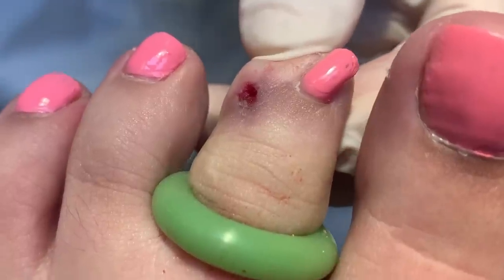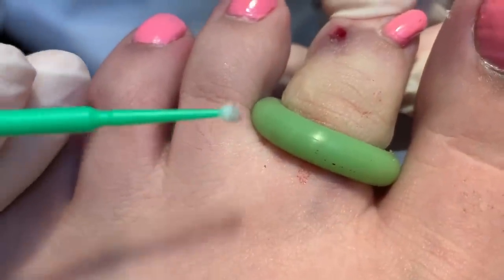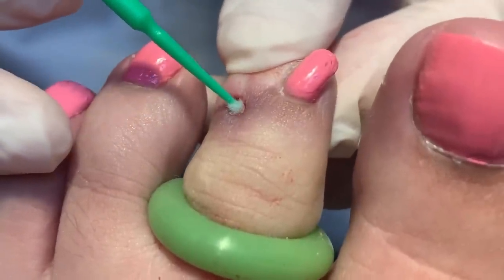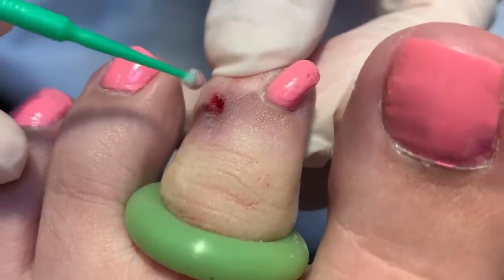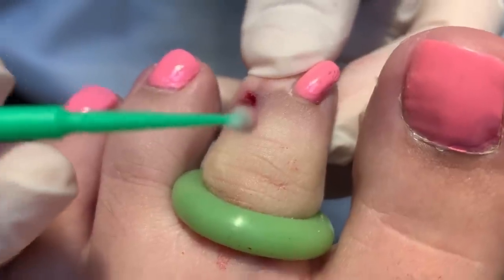But lo and behold, we have this very cute stick right here with a little cotton tip that goes into it, so we can burn this area. I just wanted to film this to show you how cute this little thing is.